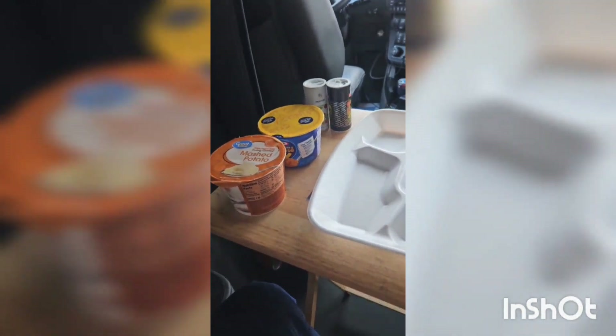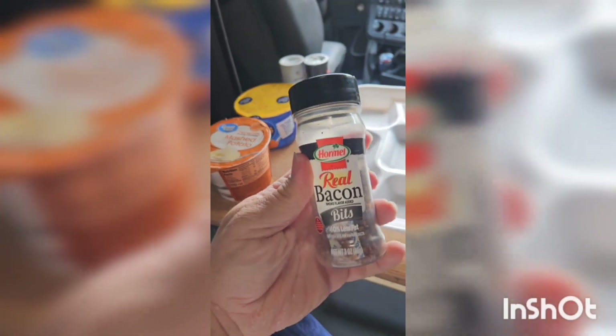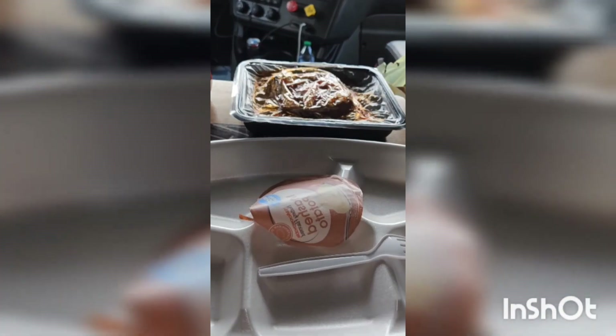This meal is a little starchier than normal I would like, but I want a decent meal. So I'm gonna do some mashed potatoes, macaroni, the meatloaf, and then I've got some real bacon bits that I'm gonna pour in the mashed potatoes.